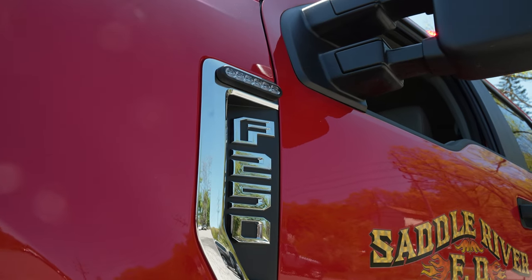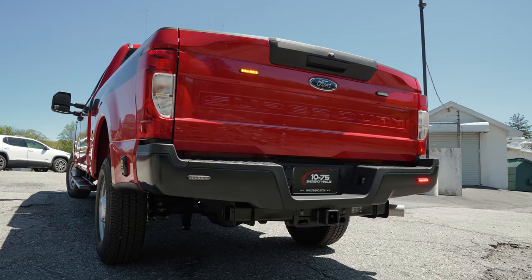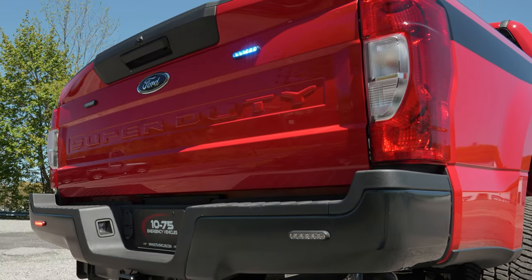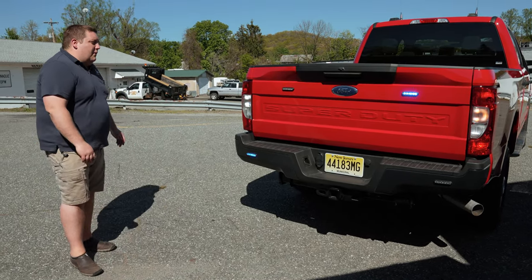We have a graphics package to match their existing Tahoes that we've done for them and their fleet. M Powers on the front badge, you can see your M Power light bar. The antenna is up on the roof. In the rear of the vehicle, three-wire M Powers, tri-color.